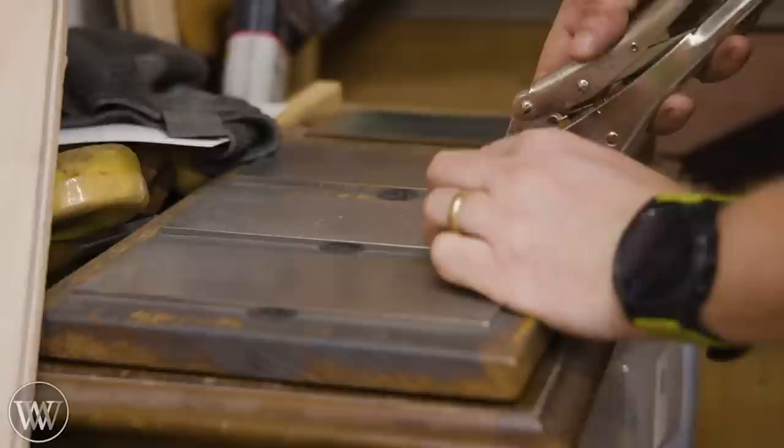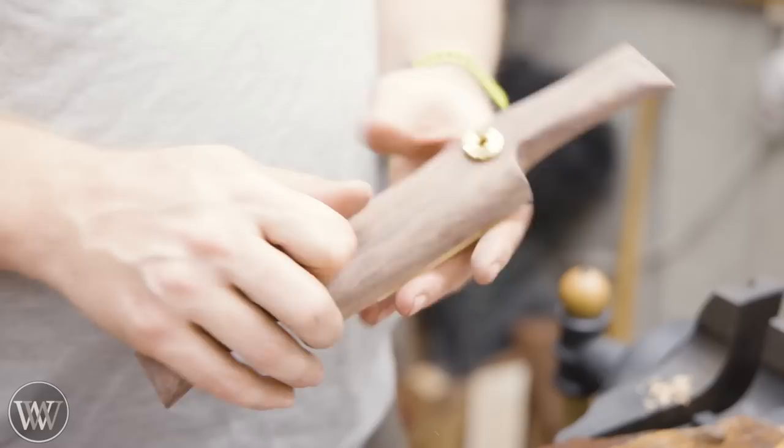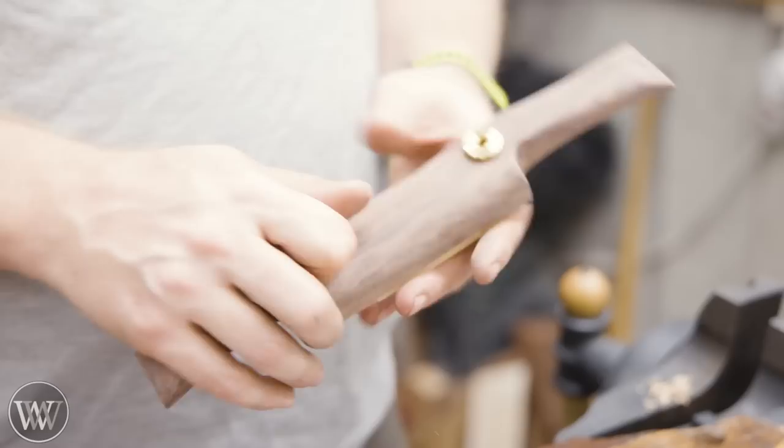Once it has all been shaped, now we can turn our attention to the iron and sharpen that up. I like using vice grips to hold it in place — I've got a couple videos showing how to do that. It's great to hold these little things that are difficult to, and you can use the vice grip as a honing guide for it.